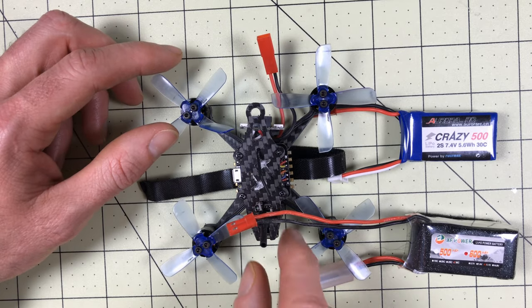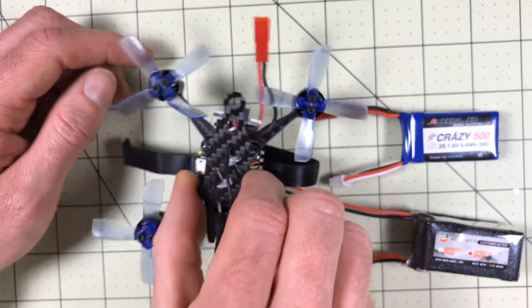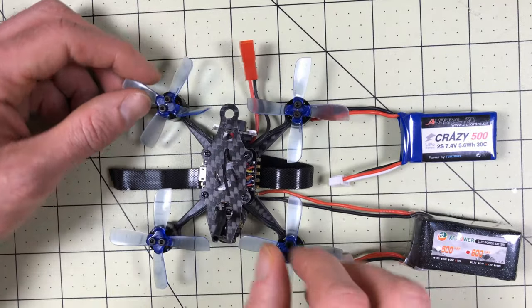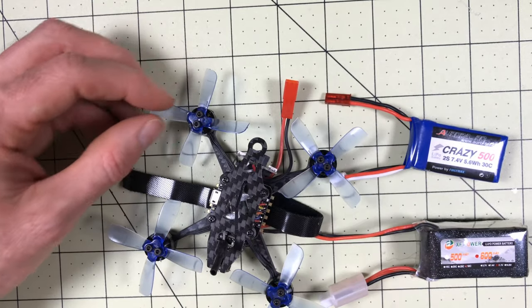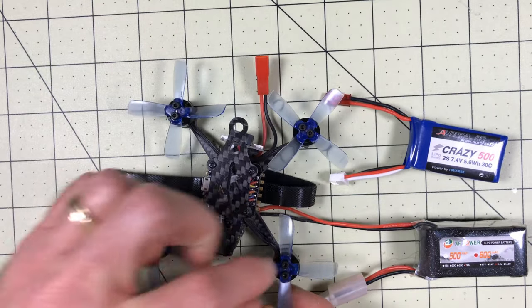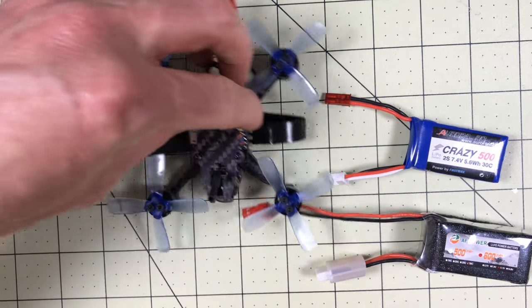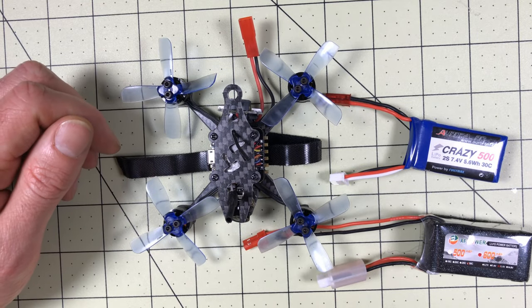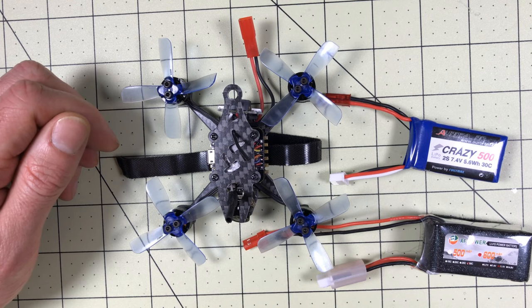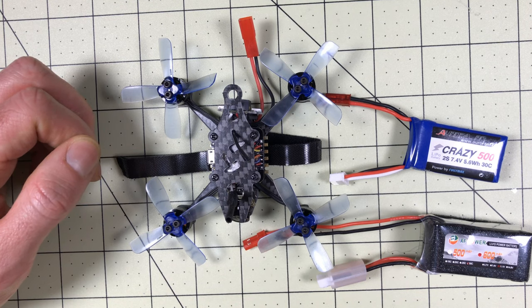I had a fairly big crash and it handled it just fine - there's no damage except for the props, which I think will just bend right back into place. These props are pretty durable about bending back. On 3S - I thought the Lizard was fast, but I'm pretty sure this thing creamed it. Just a couple of mods and it's going to blow the socks off of anything I've flown.